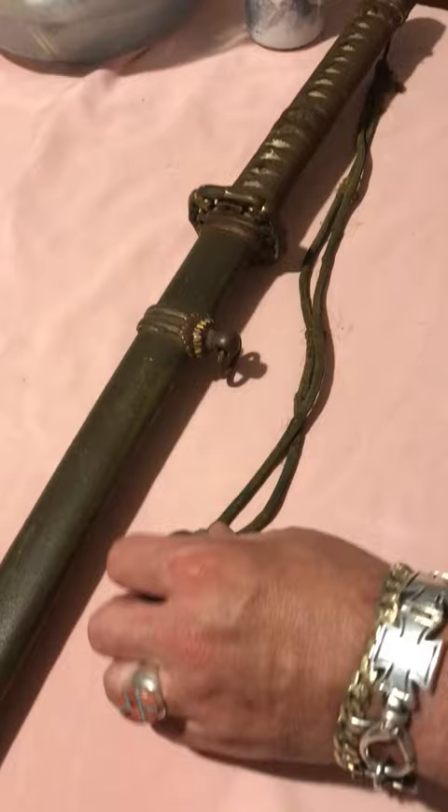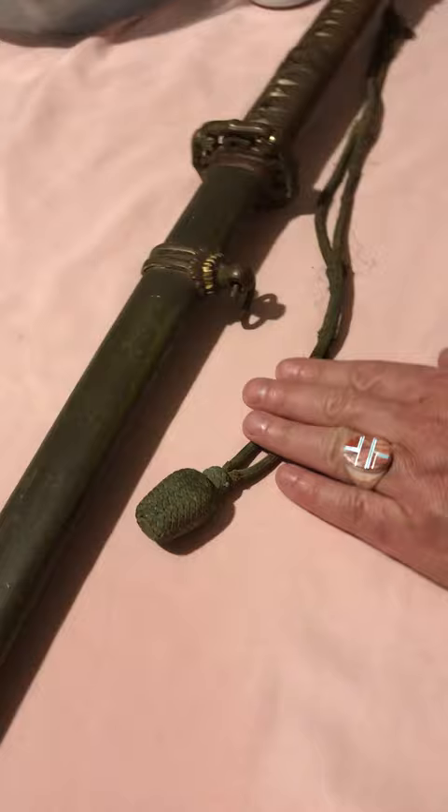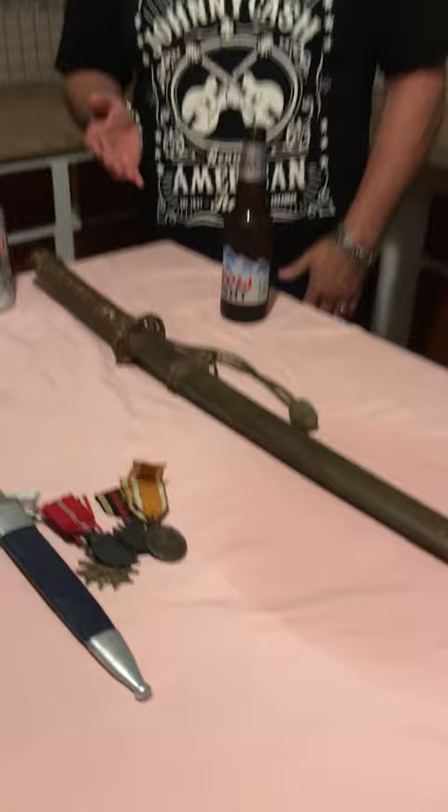The other thing that's pretty neat about this piece is it does have the port-a-pee with it. The port-a-pee is not in great condition, but very rarely do you see these still attached to the swords. If you look at period World War II pictures, you'll see these port-a-pees hanging from the officer's sword. It's pretty cool that it's still on there. The fittings on the scabbard and sword are phenomenal. The grip wrap is perfect, the eel skin's in great shape, the blade's in great shape. When you find World War II Japanese swords, this is the condition that you want to find them in — you don't find them in this condition very often anymore.